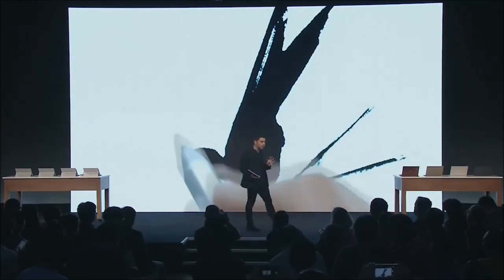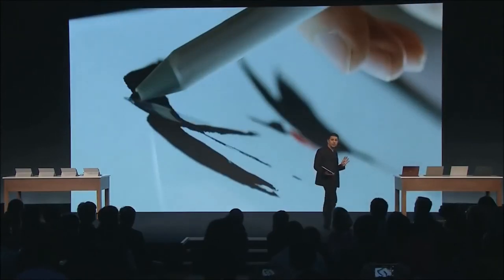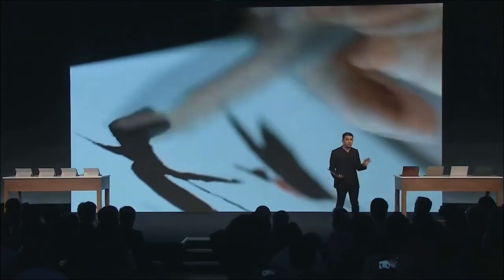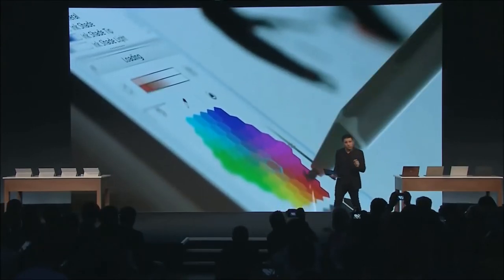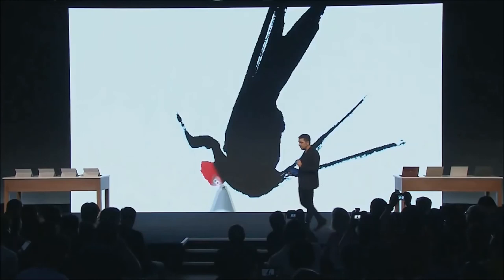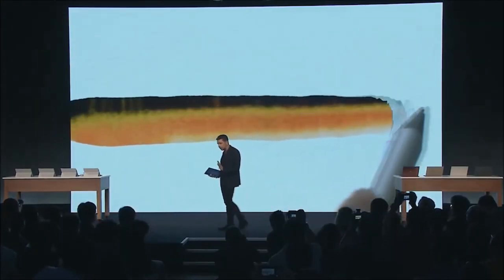Now behind me you see this beautiful application. The name is Espresse. This is an application that brings the tradition of calligraphy and Eastern watercolor directly to your device. Look how smooth it operates, look how fast the ink is, look how it can bleed into the canvas, look how natural it is.